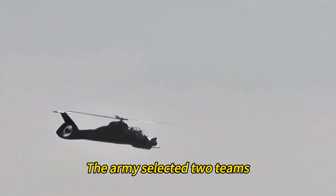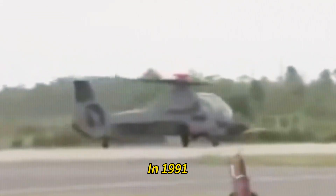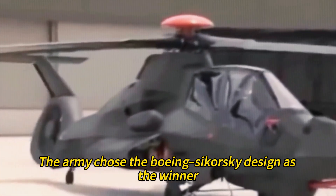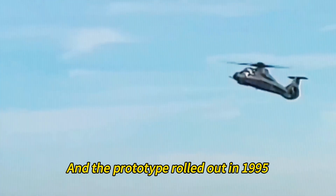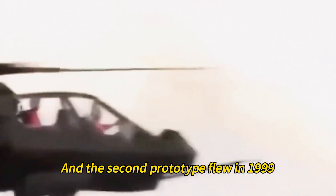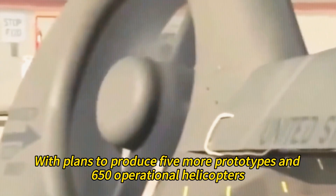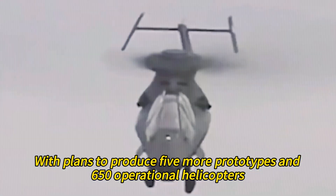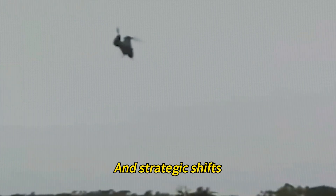In 1988, the Army selected two teams — Boeing Sikorsky and Bell McDonnell-Douglas — to develop their concepts. In 1991, the Army chose the Boeing Sikorsky design as the winner and awarded them a contract to build six prototypes. The Comanche was officially named RAH-66, and the prototype rolled out in 1995. The first flight took place in 1996, and the second prototype flew in 1999. The program entered the engineering and manufacturing development phase in 2000, with plans to produce five more prototypes and 650 operational helicopters.